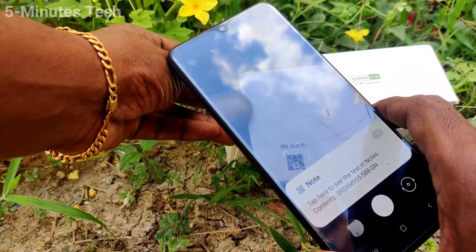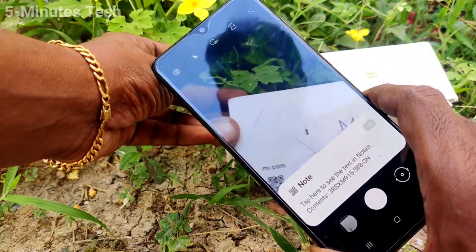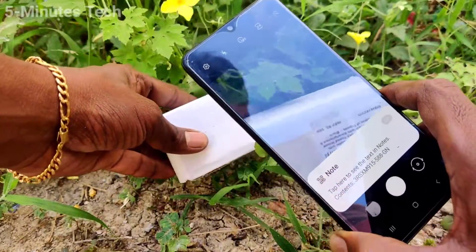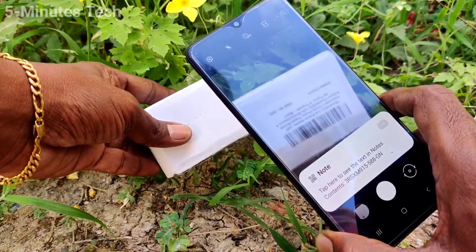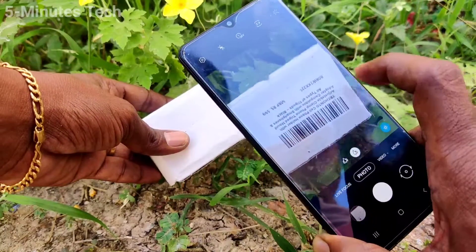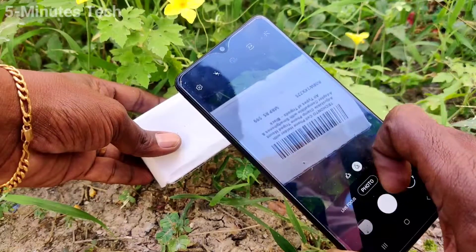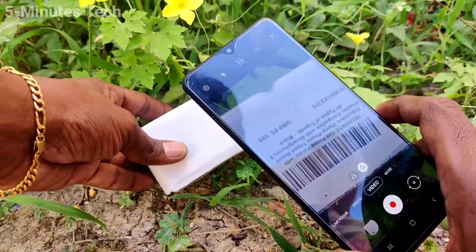Not only QR code, you can also scan a barcode. Now I bring a barcode, I scan this barcode, and the result is showing on the screen. So in this way you can use your camera as a QR code scanner in your phone. That's all friends, bye.